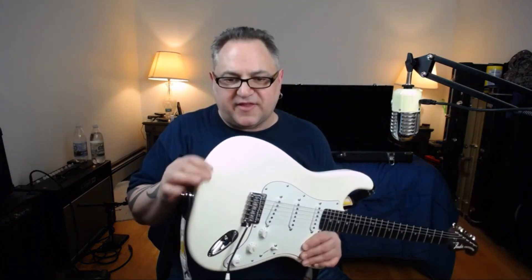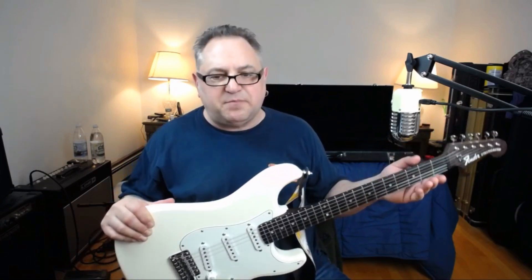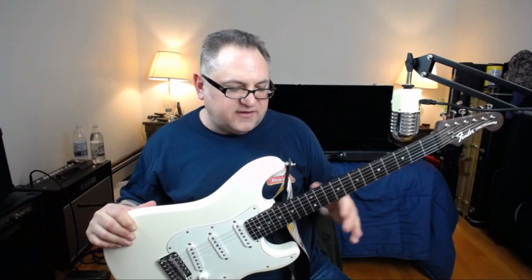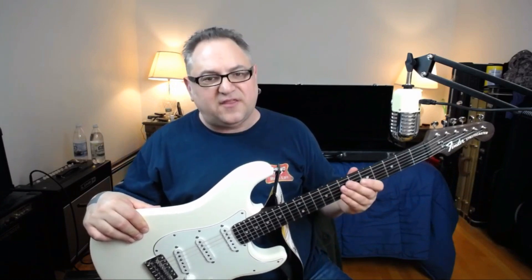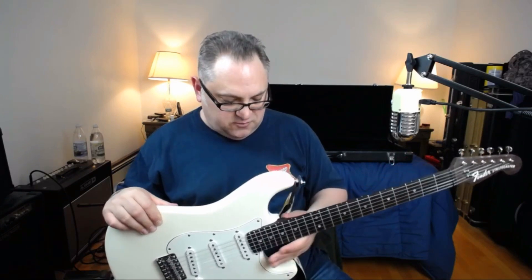All three of those are V-necks, with this one being my favorite — it's the Clapton shape. It's funny because on my last boat neck I had Wolf in Boston shave it down to a sharper V, and this is what I was going for. When I called Warmoth they said the Clapton is a really thin V, but this is not thin at all — it's real beefy. It's my favorite feeling neck.